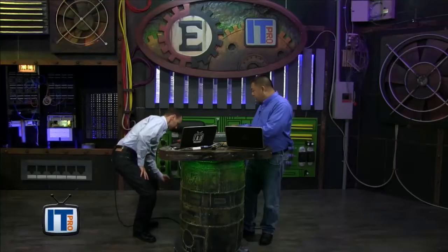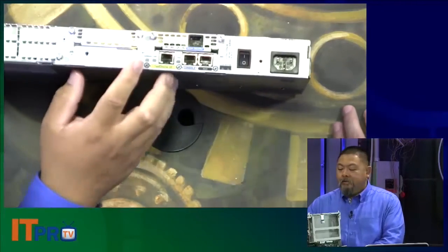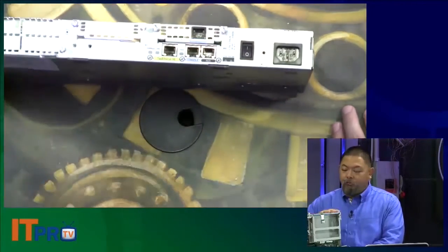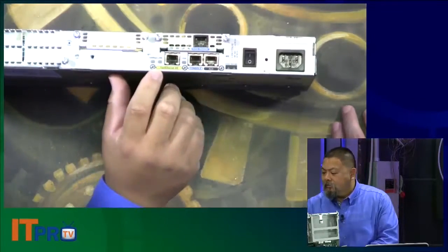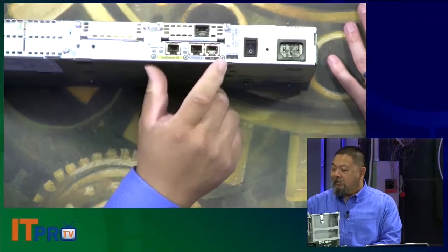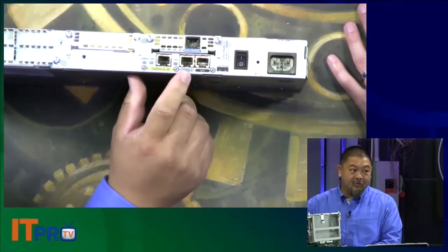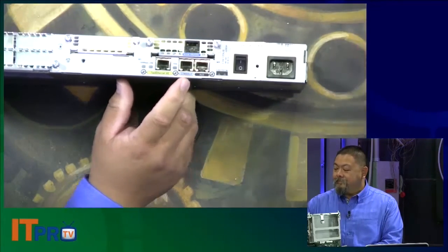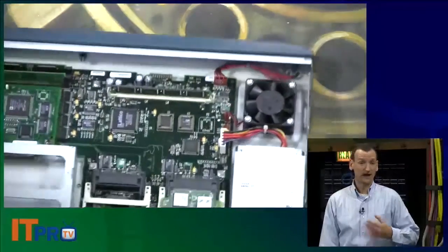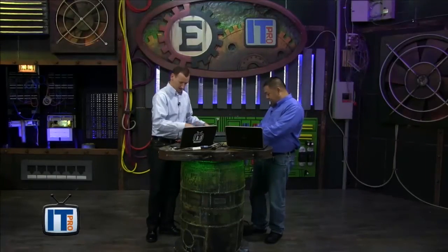One other thing before we move on: I want to talk about these ports again for just a moment. We've talked about networking expansion and these two slots. There's also one Fast Ethernet port. We're going to get into explaining the management interfaces, and that's where we'll focus when we start configuration in just a little bit. A lot of what we talk about today is the same on switches, firewalls, and access points — Cisco keeps it consistent across different devices.